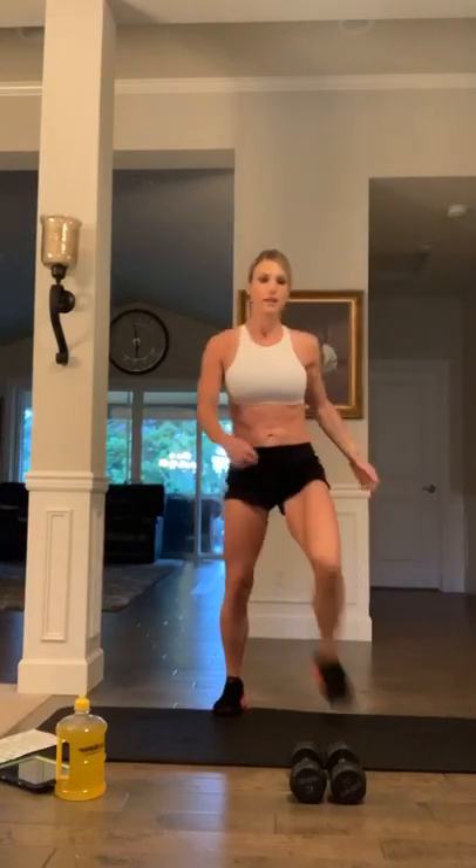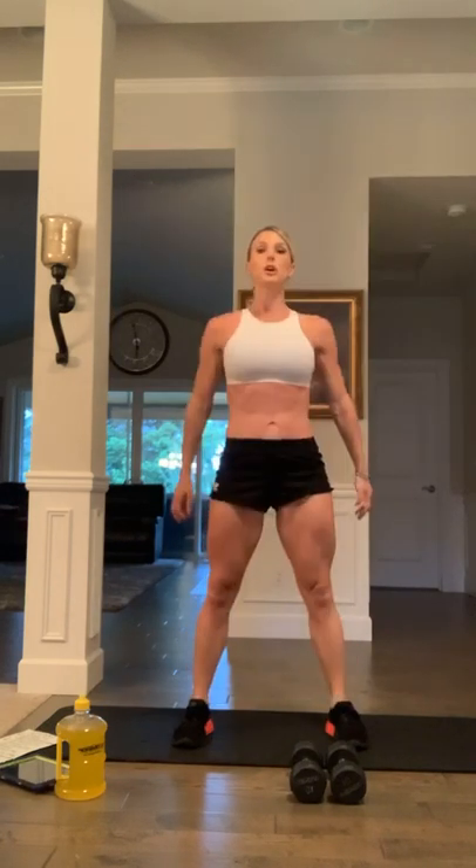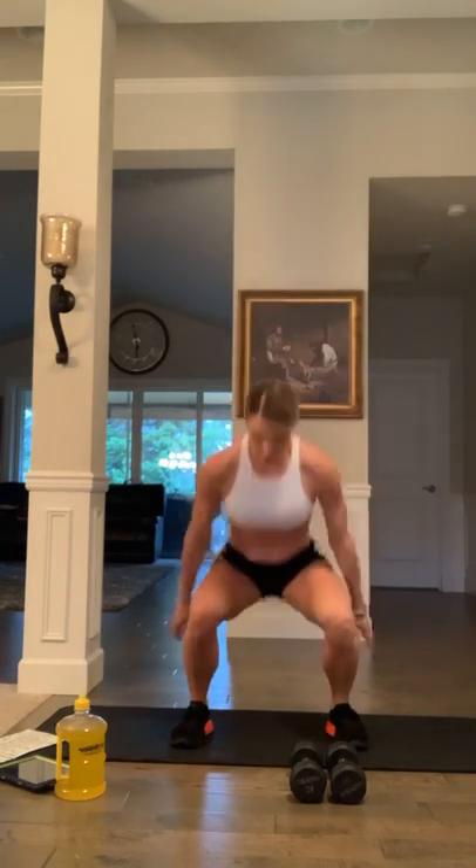Stand up nice and tall. We're going to do some air squats first. Down and up — make sure those toes and knees are pointing forward, keep the core nice and tight, chest is lifted, push through those heels. We're just going to do a quick warmup and then jump right into the Tabata workout. Hello to everyone just joining us now — this is our warmup, so join with me. Four more air squats: three, two, and one.